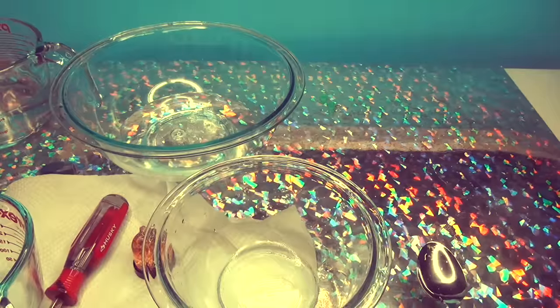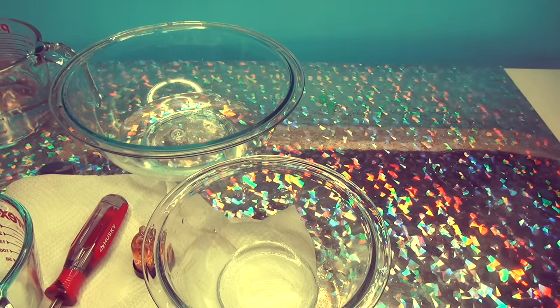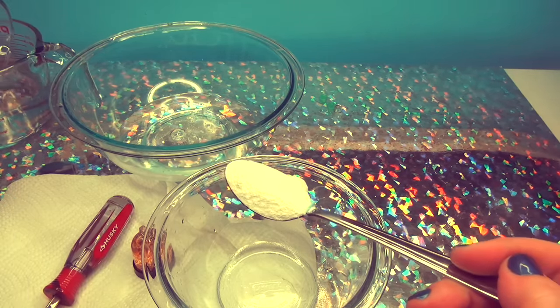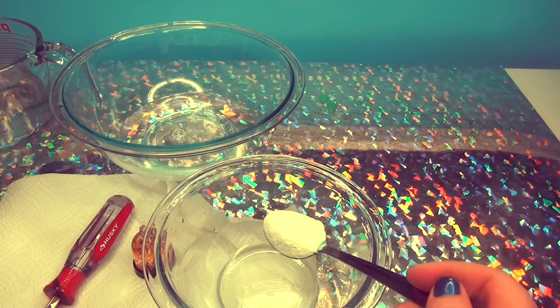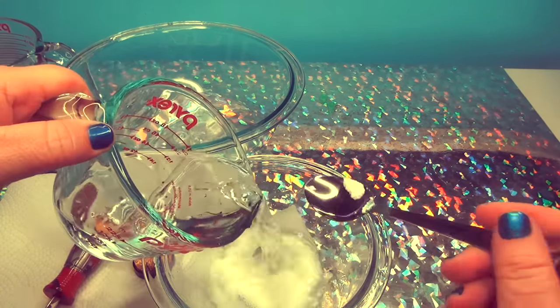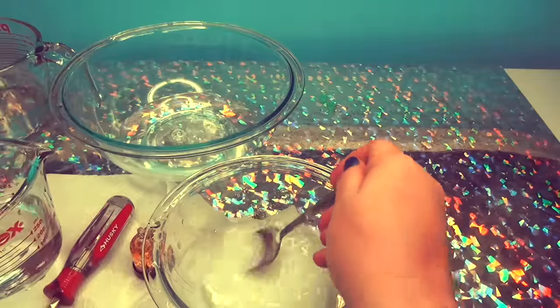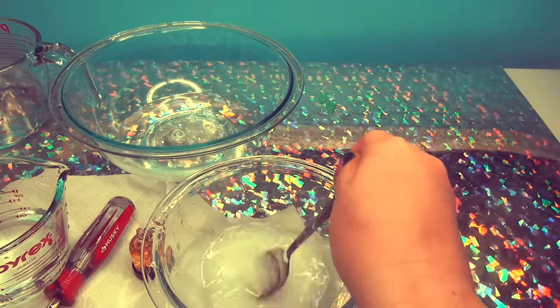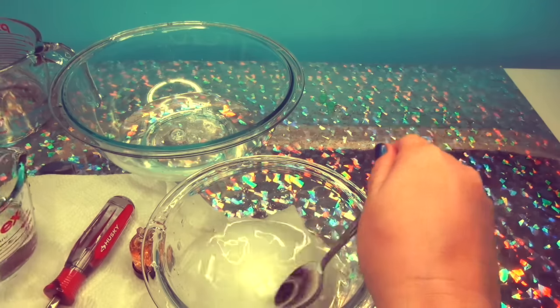We're still going with the slime and the Borax. So let's put our — there we go. There we go. And now we'll take our water. We'll do this. And then we'll do this. There we go. So we're mixing that around.